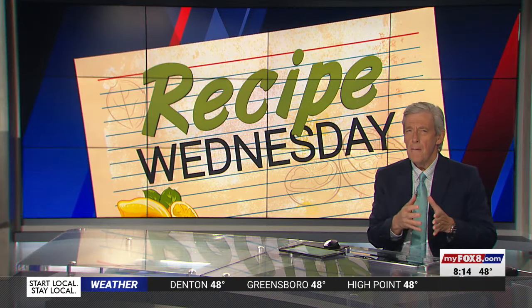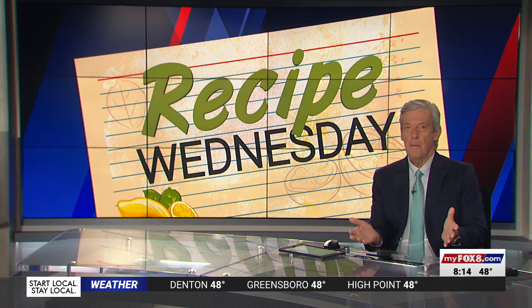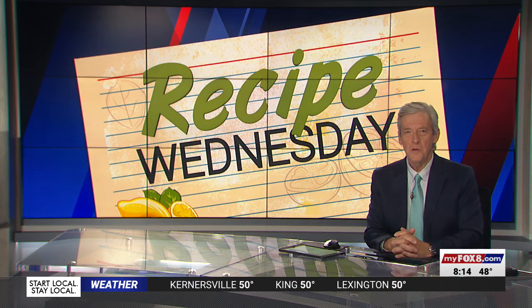On this Recipe Wednesday, instead of just buying Halloween candy, why not make your own? It's easy and it's delicious. Shannon Smith shows us how from GTCC in Jamestown. Homemade Halloween candy — I love this.